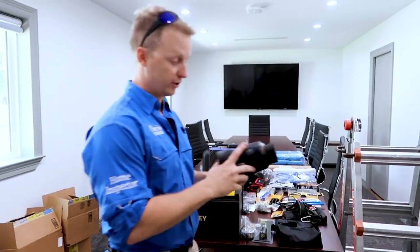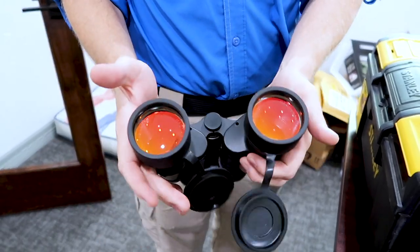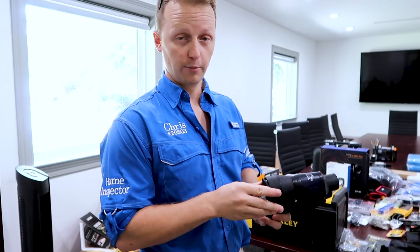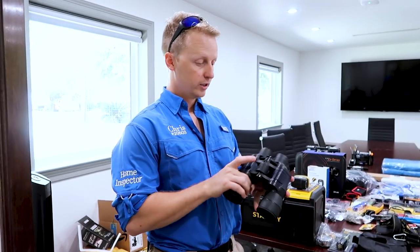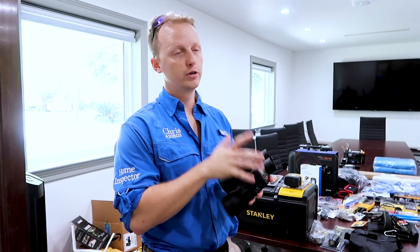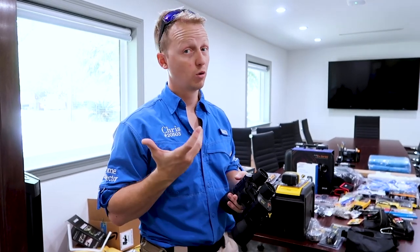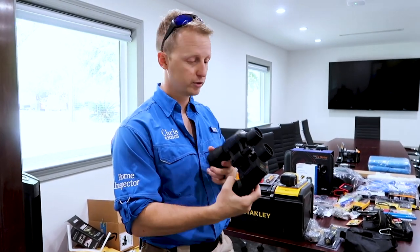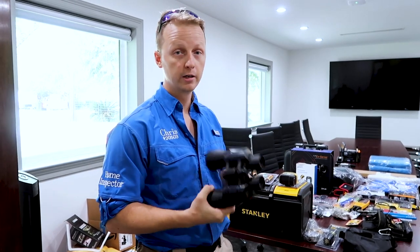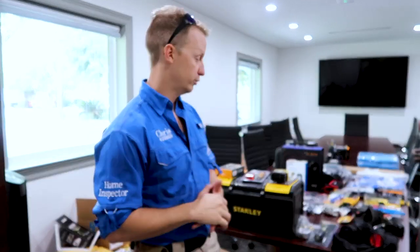The binoculars — the funny thing is, as a home inspector, I actually don't really use these that often. Most of the time I like to try to get on the roof or get as close as possible. I'd say I pull them out maybe once every two weeks or once a week. You don't really use the binos that often, but they're required to be there to follow the state standards.